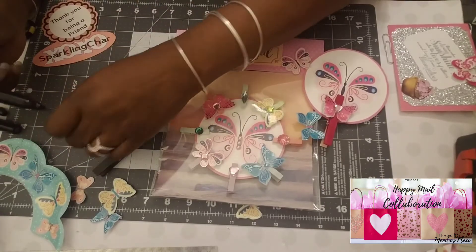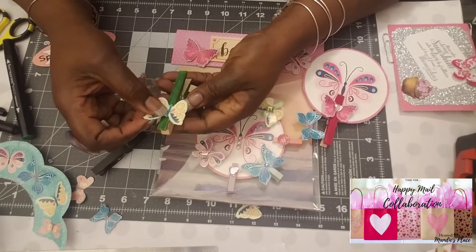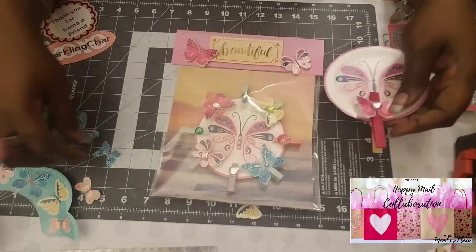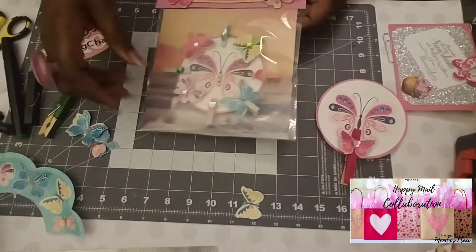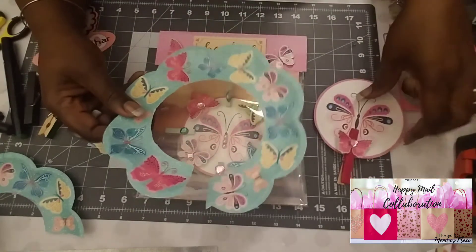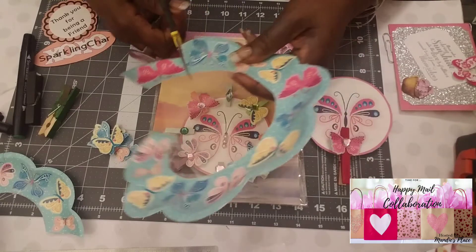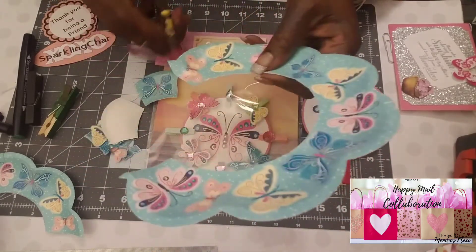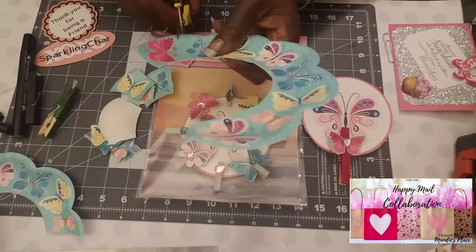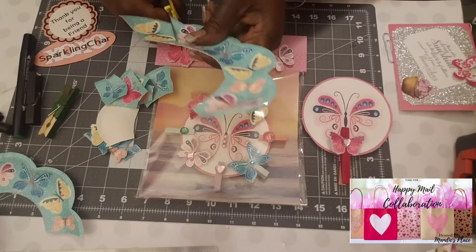After it dries, you just pick whatever butterfly you want to go on there and glue it on. I'm going to finish these up, but I just wanted to come in and show you guys what I did with the paper plates from the Dollar Tree. You cut the center out, then fussy cut the design — and it doesn't take long at all. I hope you guys like this happy mail idea.